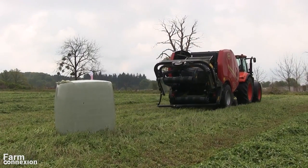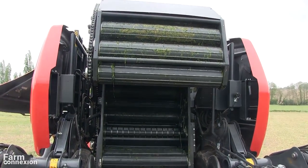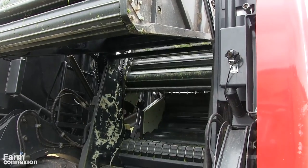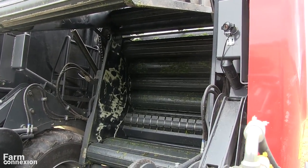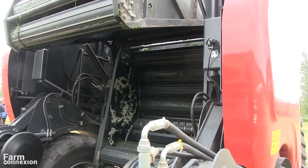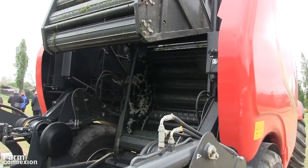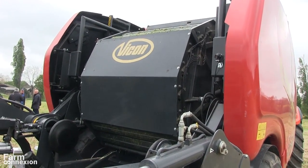Le Fast Bell est conçu pour durer et travailler de longues journées. Il intègre une transmission renforcée et est entraîné à 1 000 tours par minute. Doté de chaînes renforcées pour les chambres, voire doublées pour les rotors, les rouleaux sont montés sur des roulements de 50 mm de diamètre avec double rangée de rouleaux côté entraînement.